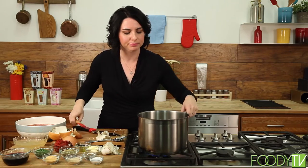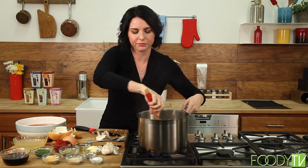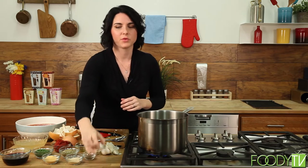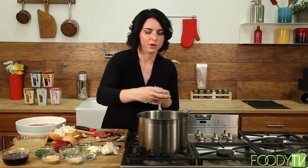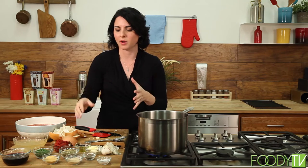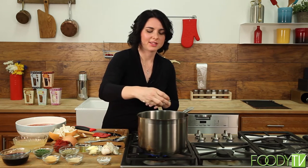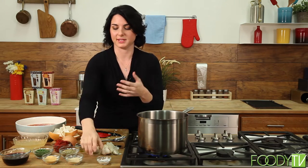We've got our garlic in now, giving it a little stir — that's nice and hot. When you salt this layer, you want to use about half the salt. It's going to take about two to three tablespoons of salt to season your whole pot of pasta. You don't want to overdo it — you're going to add salt to your meatballs and cook them down in the sauce, so you're going to get salt from multiple places.